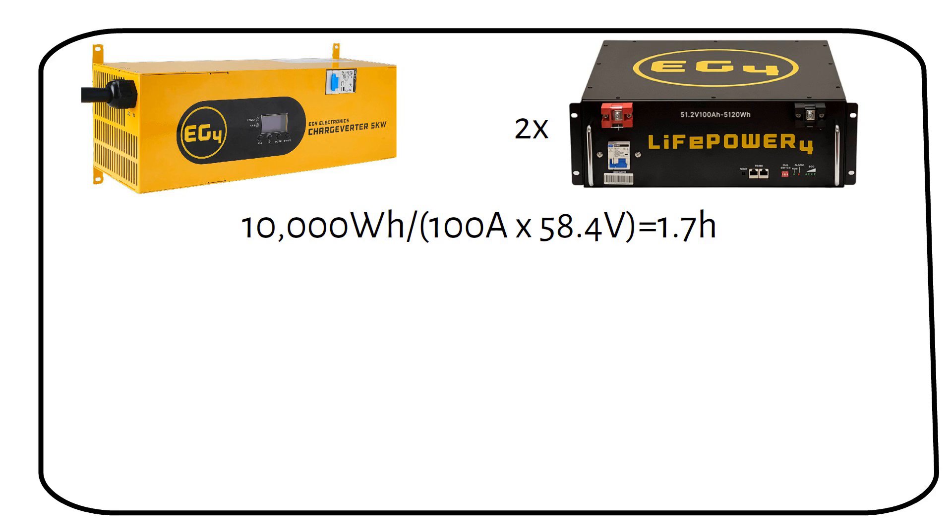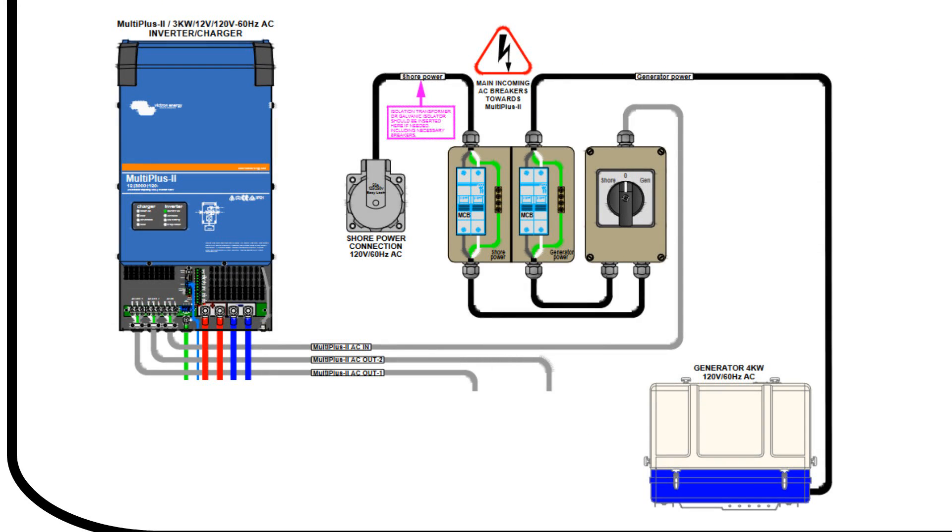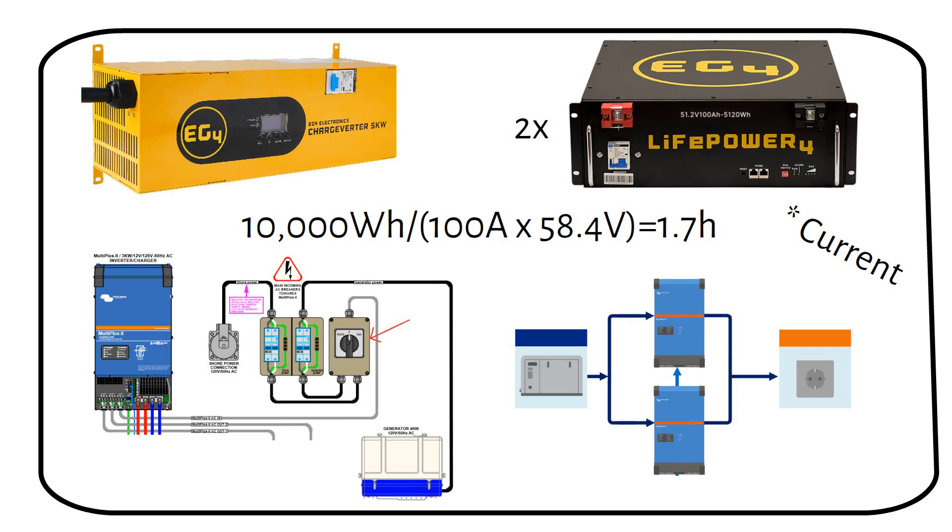Alternatively, you can use the input of an inverter charger — just ensure that the charging current of the inverter charger is high enough. For example, a Victron Multiplus 48 volt 5000 VA has a maximum charging current of 70 amps. As you can see in this schematic, the shore power and generator power are wired into a manual transfer switch. The user can select the power source — shore or generator — and one of these two inputs then goes to the AC in on the Multiplus. If you have a larger charging current than the Multiplus supports, you can add more units in parallel and split the output power of the generator into two separate inverter chargers. This is the same method as previously discussed with two 12 volt 30 amp battery chargers.